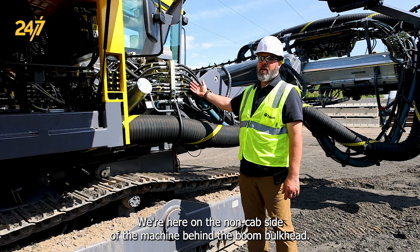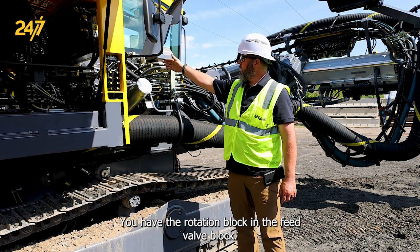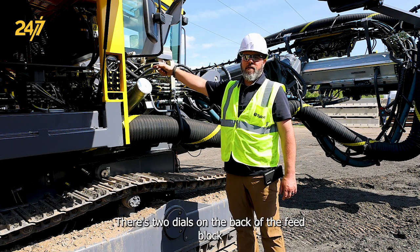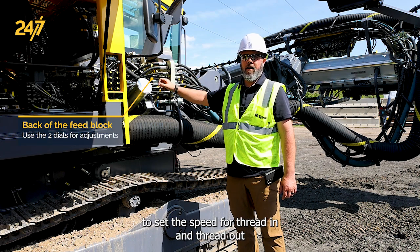We're here on the non-cab side of the machine behind the boom bulkhead. You have the rotation block and the feed valve block. There are two dials on the back of the feed block to set this speed for thread in and thread out.